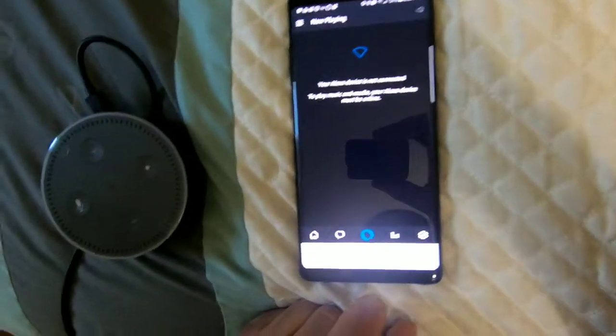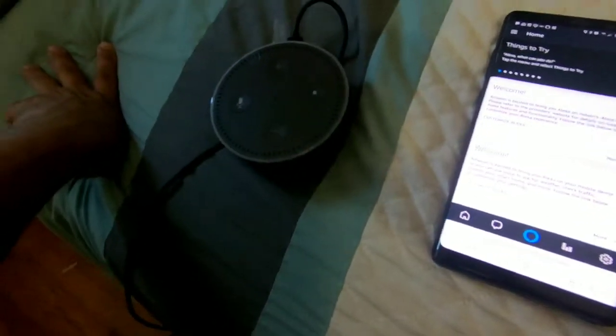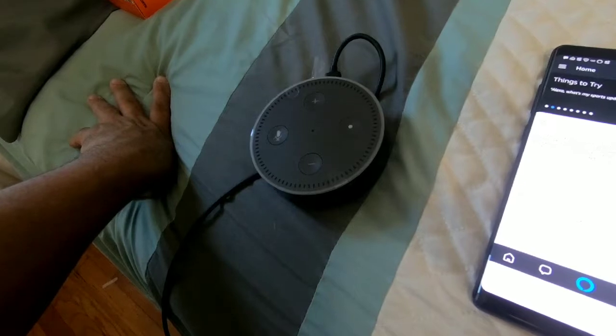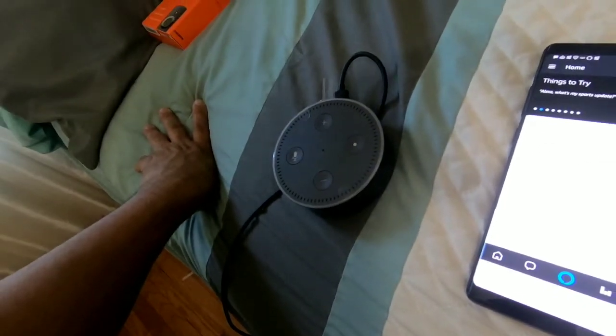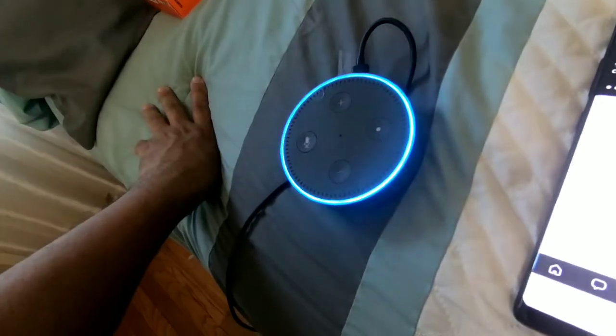It's connected finally. As you can see, now I say Alexa, today's time. Alexa, today's time. It's 7 p.m.